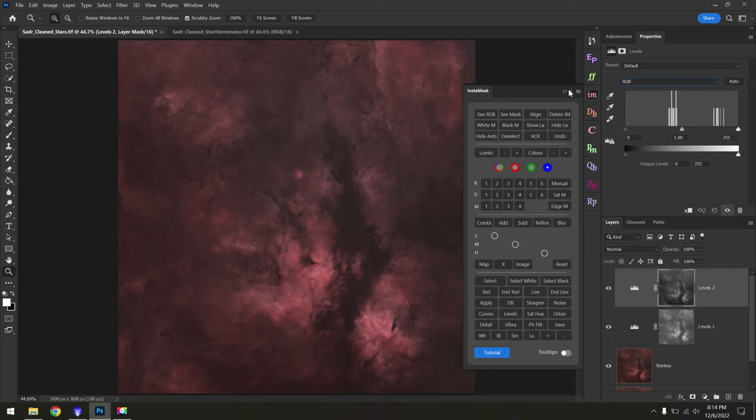Pretty impressive — and this is mainly thanks to Star Exterminator and Noise Exterminator which cleaned up the grain and got the stars out of the way. I'm going to save this as 'Sadar Final' for today, with the understanding that I might come back and put the final touches on it once I have a fresh look. That's all for today's processing tutorial. To wrap up, the ASI 533 does a really spectacular job for deep space astrophotography, and if you're looking for a fairly inexpensive monochrome camera, I think this is one of the best options out there. Thanks for watching and I'll see you in another video.